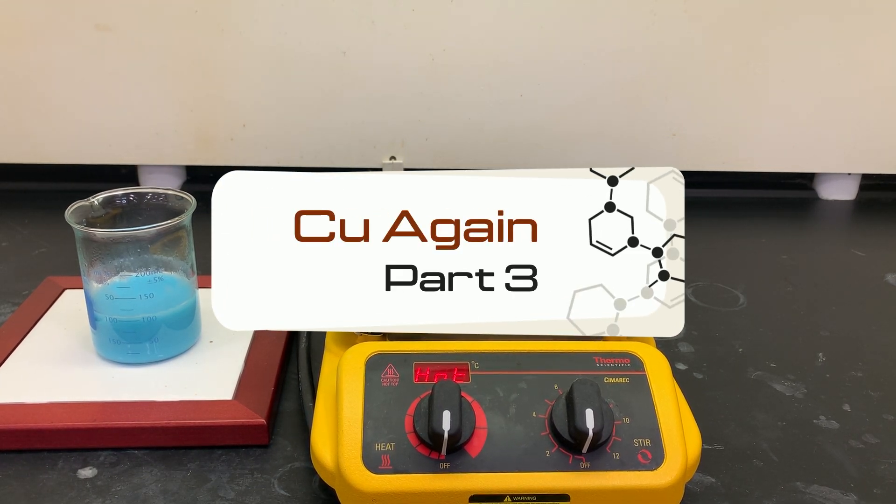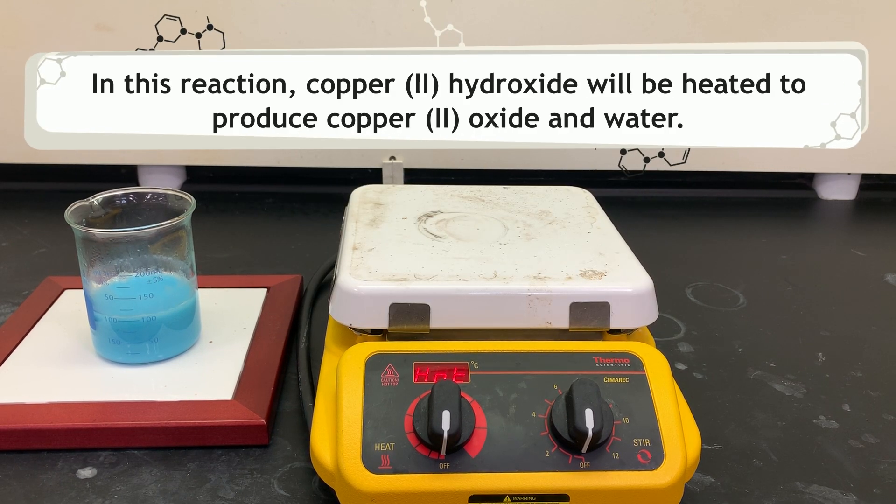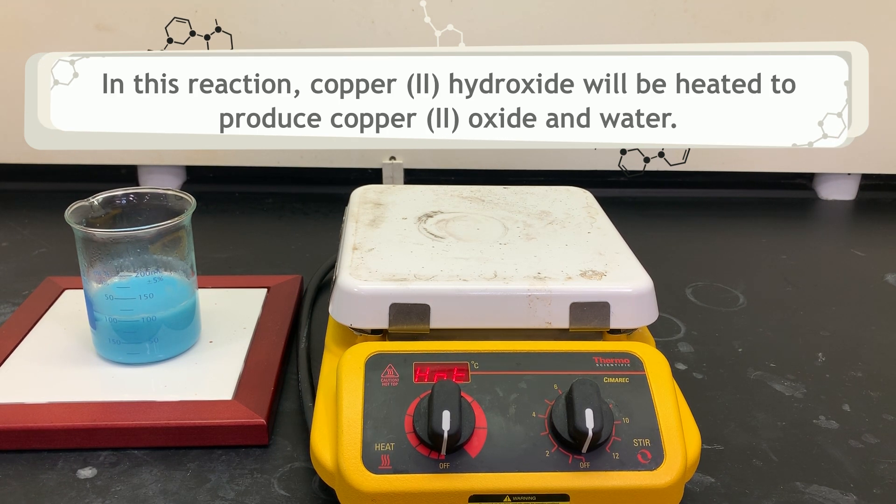Okay, on to part three of our five reaction sequence. In this reaction we are going to be taking that copper 2 hydroxide and heating it to produce copper 2 oxide and water.